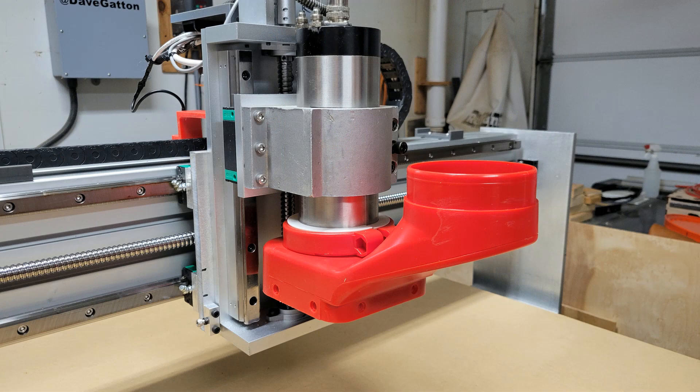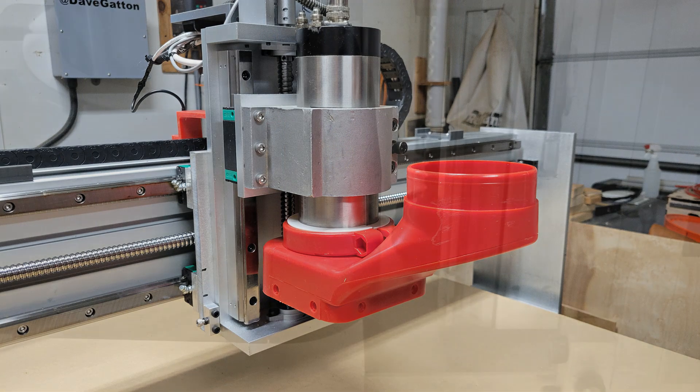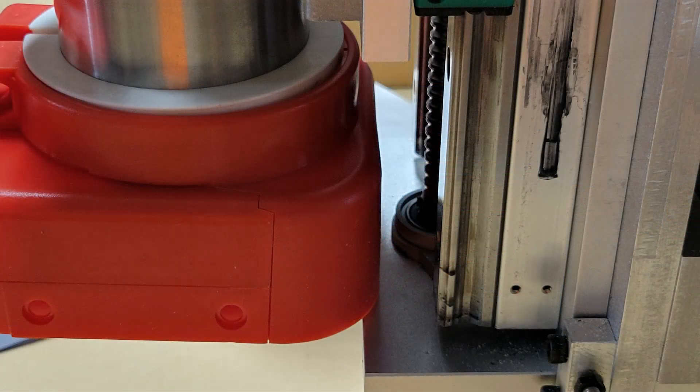My fear was confirmed when I could not get it to go on without raising the spindle, and then I could see that I could not lower the spindle without it hitting the bottom plate. So one of two things had to happen: either the bottom plate had to move back, which meant removing it and milling about three eighths of an inch off the front of it, or the spindle would have to move forward, which meant adding a three eighths inch spacer plate behind the spindle mount.